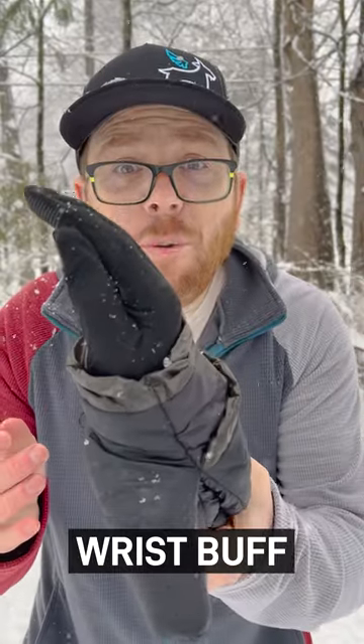While you're moving, just take the flip top off and shove your hand right through the opening. They're like a cute little buff for your wrist. And when you stop, you just shove your hand back in there, flip the top up and over, and then you're warm.